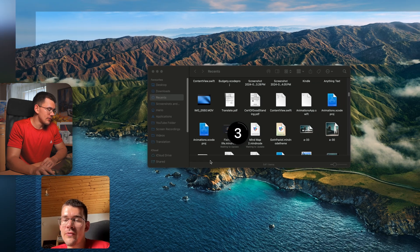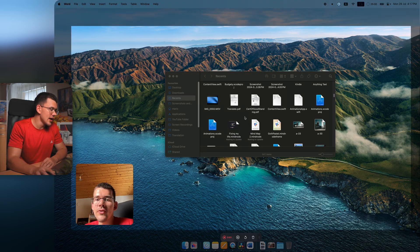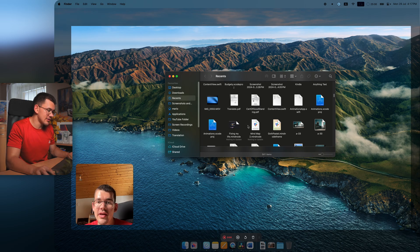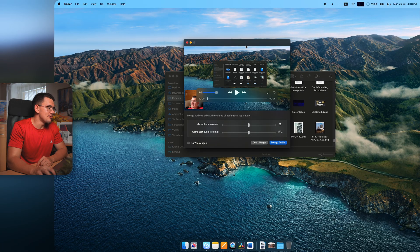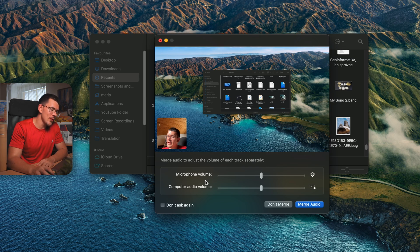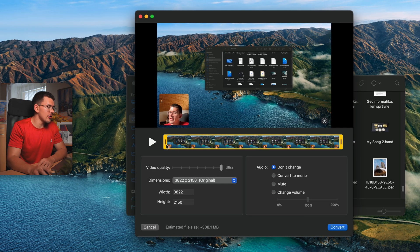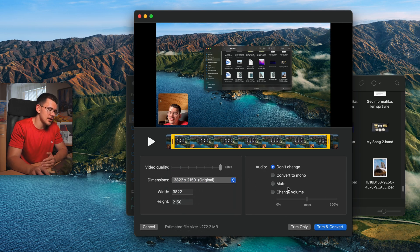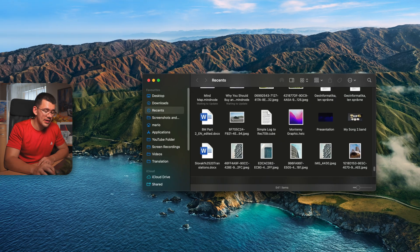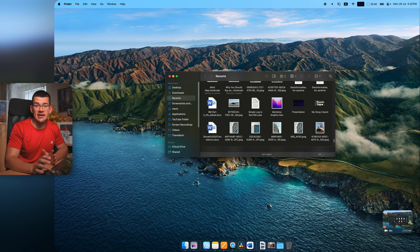Hit Record Video and a 3-2-1 countdown begins. During recording, click animations appear on each mouse click, and keystrokes display on screen. The recording toolbar lets you pause, restore, or delete the recording. When you end it, CleanShot X records your microphone and computer audio on two separate tracks — helpful for video editors. You can then trim the start and end, adjust resolution and quality, check the estimated file size, and export.